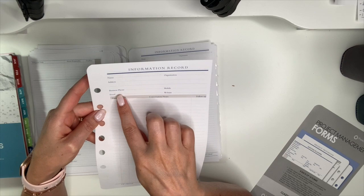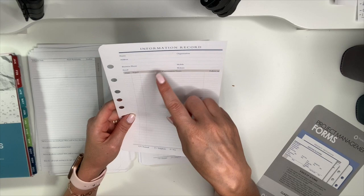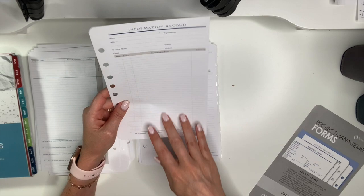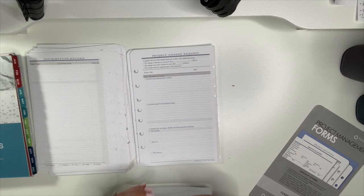Information record: name, organization, address, business phone, mobile, email, website, date, conversation notes, and follow-up. I actually have a bunch of these and use them in my business tab and team tab. When I have conversations with team members, I document them here so I can refer back — on such and such a date we talked about this, you committed to this, or I committed to this.